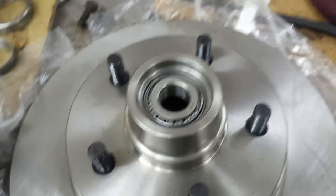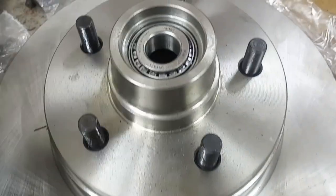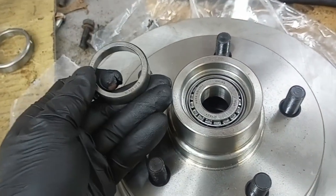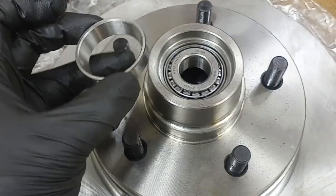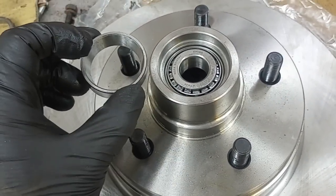Welcome back to the workshop — part two of the disc brake conversion. I just drove out the old races that came with the rotors. They don't tell you to do this in the instructions, but you have to assume it because they give you new bearings.